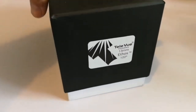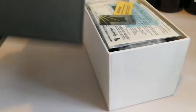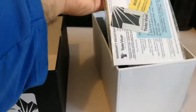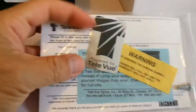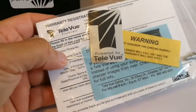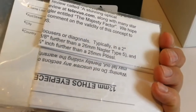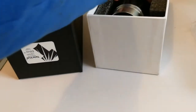Tele Vue Ethos 13mm — probably one of the best Ethos eyepieces. It comes with the Tele Vue label, a warning card, a screw, and the documentation for it.